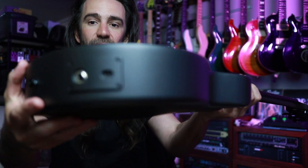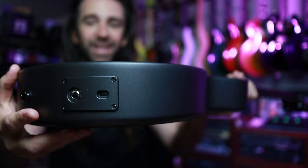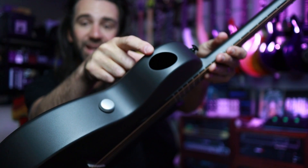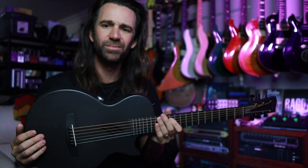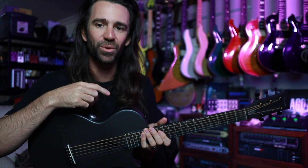The built-in pickup system just runs off here. You've got a single jack, a USB-C cable to charge it up, and then a single knob over here. There's also this interesting little side hole — not a top hole — it's kind of on the top because it's close to your chin. Reminds me a lot of the way my Headway acoustic guitar works, so you've got this little listening station right here.